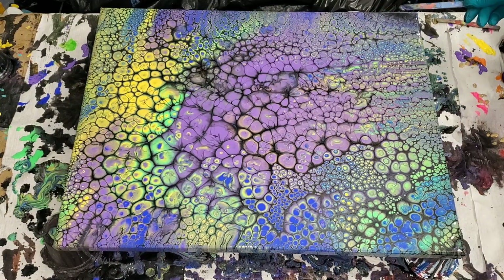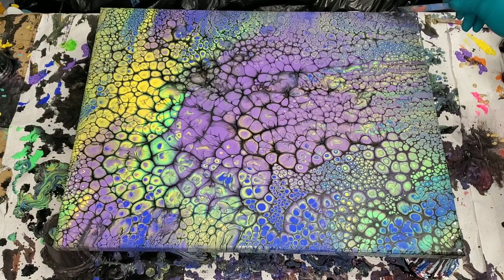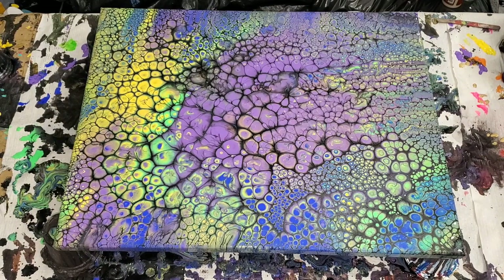The main thing I want to mention is it's all about the colors — it's all about the paint you're using that will create the cells. I find when I use more expensive paint like Liquitex basics, it doesn't give me great cells. The paint I use — DecoArt — works for me. Try different paints, see how it works, and let me know in the comments or find me on Facebook or Instagram.